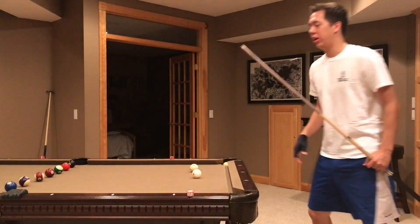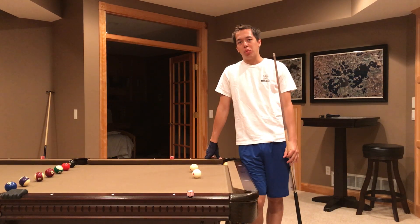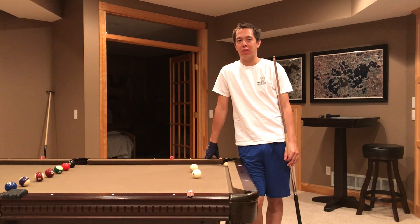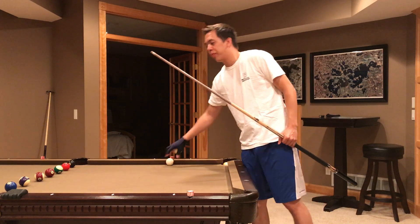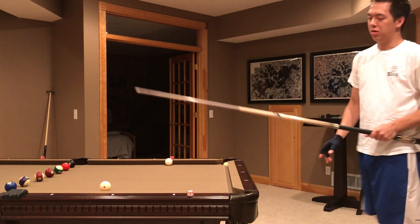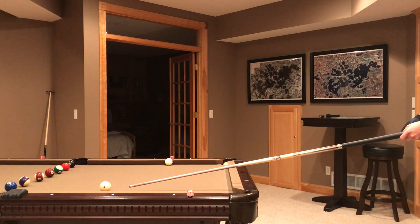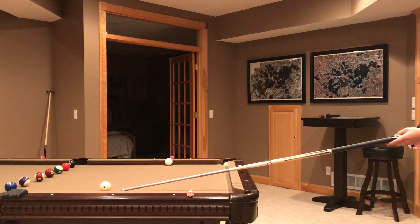Hi everyone, this is the Billiards Doctor here, and today I want to talk about my pre-shot routine, which is basically the pre-shot routine of most professional players. The first thing I do when I have a shot is I step back and look at the line of where the cue ball needs to hit the object ball to make it in the pocket. Sometimes I'll even put my cue down to see the line, to see exactly where I need to line up.